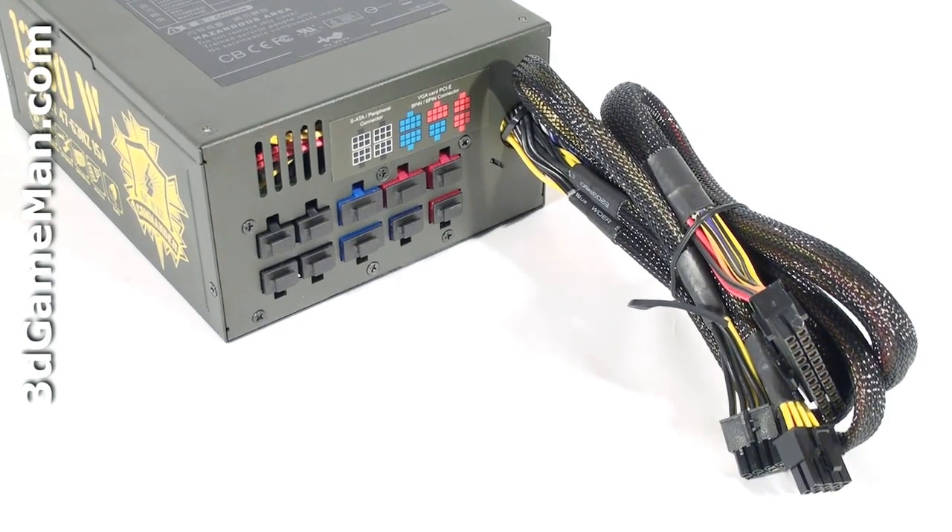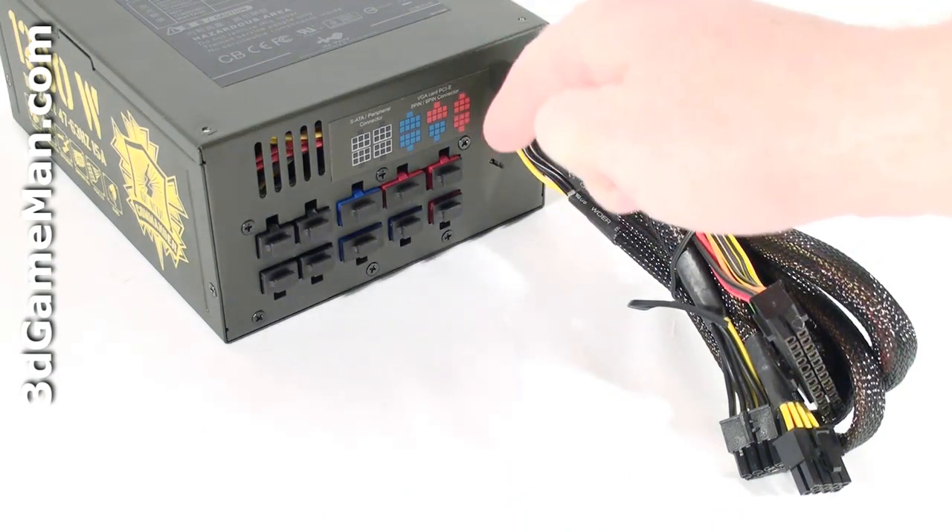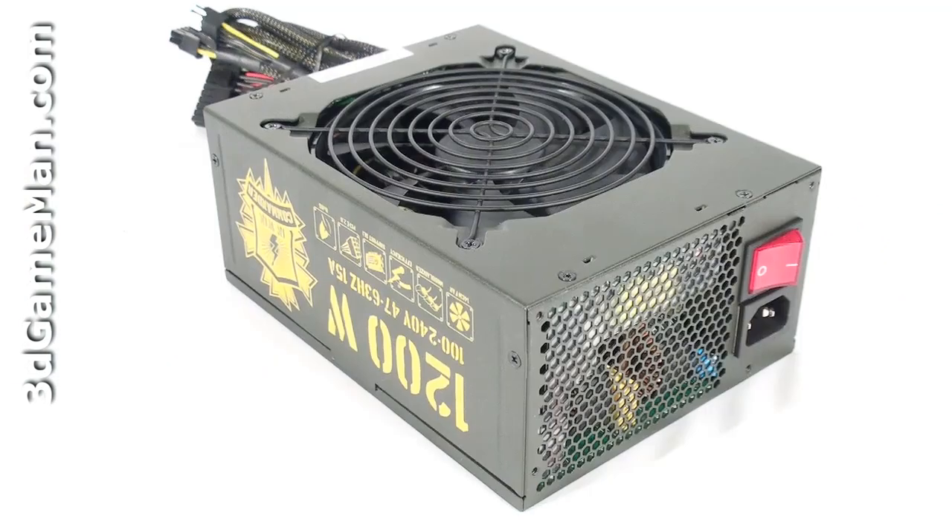Finally, get a power supply that has enough leads for your setup. Also consider a power supply that has a modular design, because it reduces the cable mass inside the case.